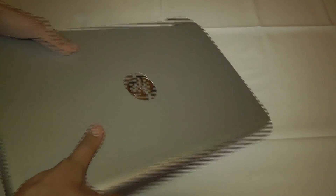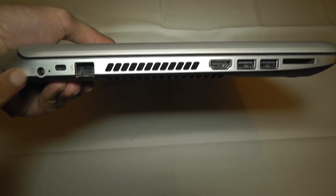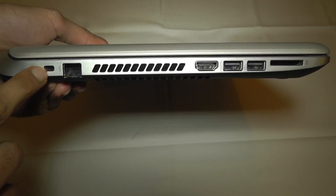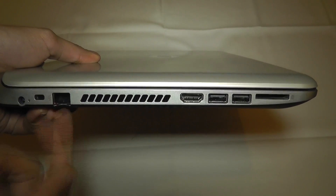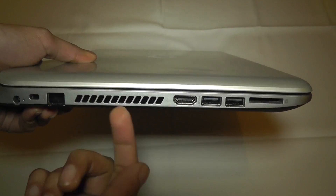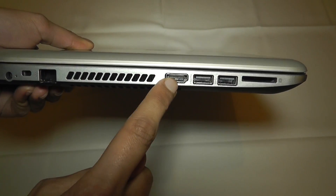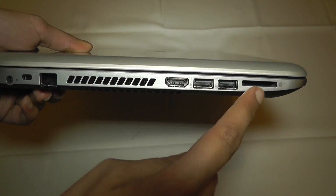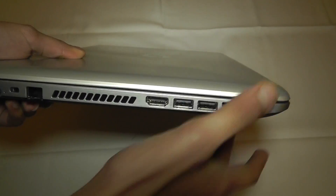Let's take a look around the laptop. Over here we've got what looks like the charging socket and a Kensington lock. There's a port I haven't identified yet, most likely a modem connection. Here's a vent for heat dissipation when the fans are running. Over here we've got HDMI out, which is very good, a couple of USB sockets — which should be USB 3 — and an SD card slot, which is very nice to see.